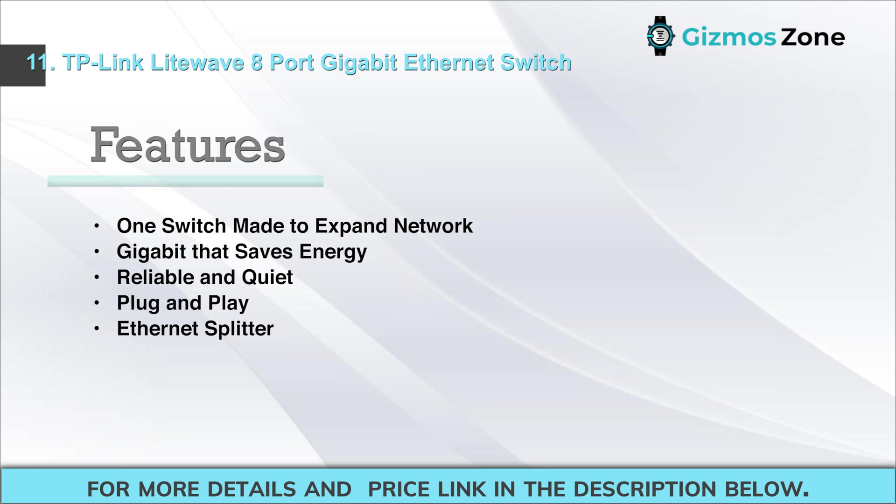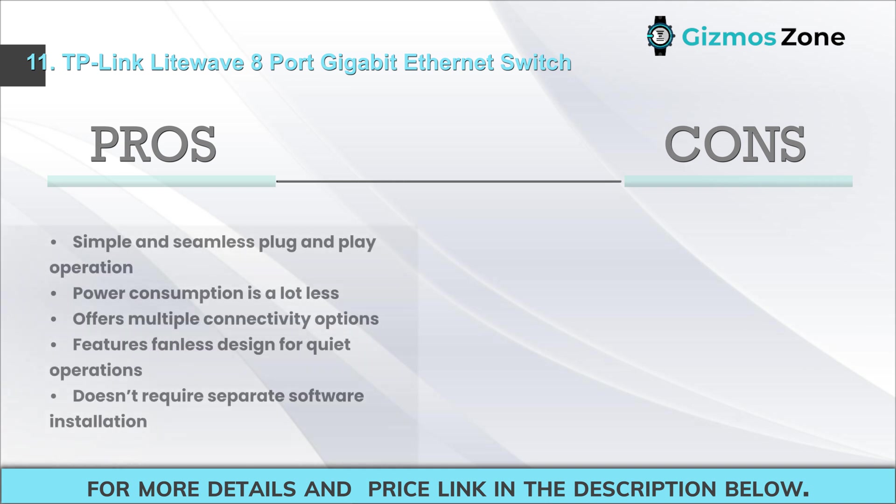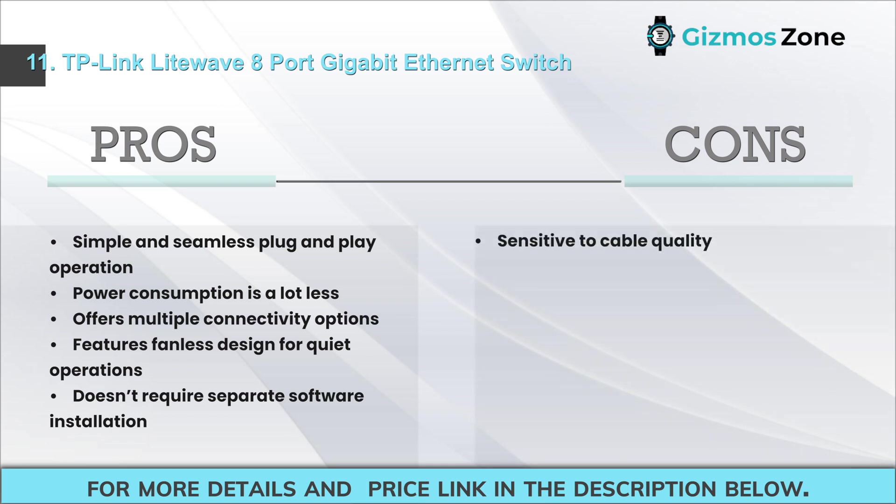Features: designed to expand network, energy-saving gigabit, reliable and quiet, plug-and-play, Ethernet splitter. Pros: simple and seamless plug-and-play operation, low power consumption, multiple connectivity options, fanless design for quiet operations, no separate software installation required. Cons: sensitive to cable quality.